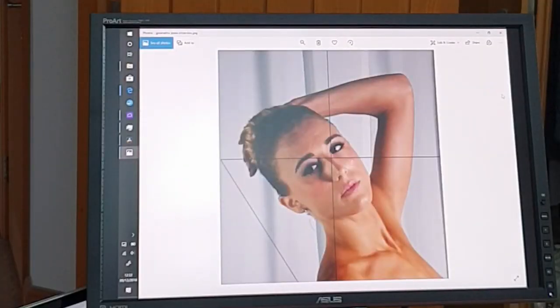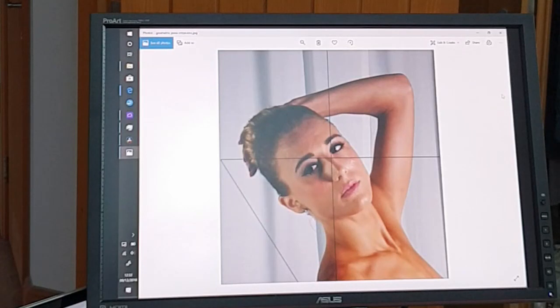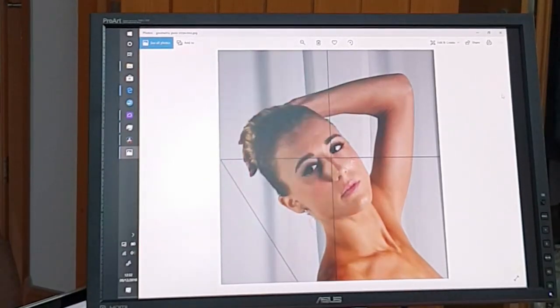The reference photo I'm using is courtesy of Croquis Cafe. In Photoshop I have divided it horizontally and vertically with straight lines. The diagonal line is just a mistake — I'm not very good in Photoshop.